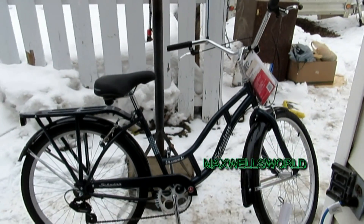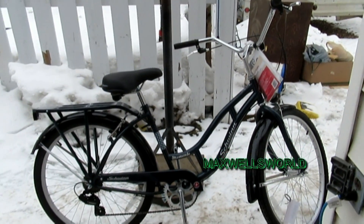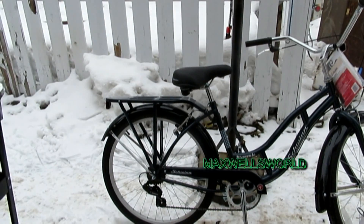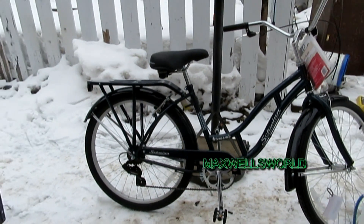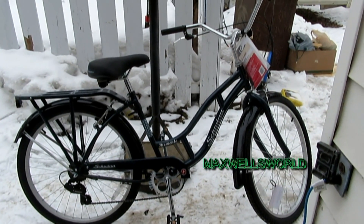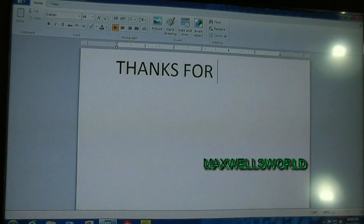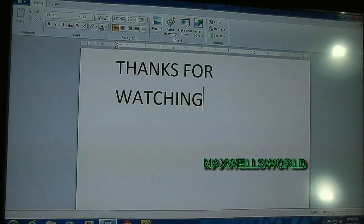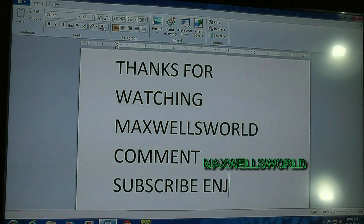Anyways, she's all tuned up and good to go for the season, ready for its new owner. So I guess that concludes part two of the Schwinn Memento brand new assembly repair video. As always, thanks for watching Maxwell's World — comment, subscribe, and enjoy. I'll see you next time.